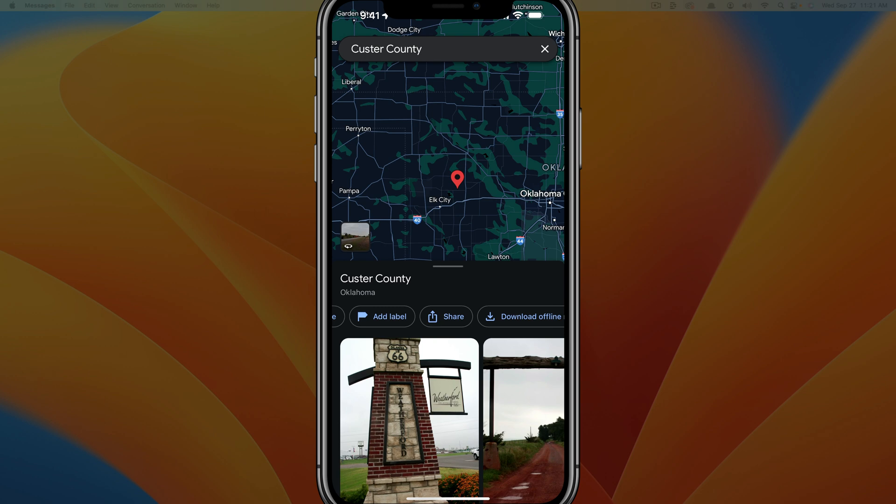If you want to get an exact location for a pin, you can just enter the address and then go to drop pin and place pin and it'll put it exactly where that is. But for the most part, it's much easier to just zoom in and long press on the screen to drop that pin.